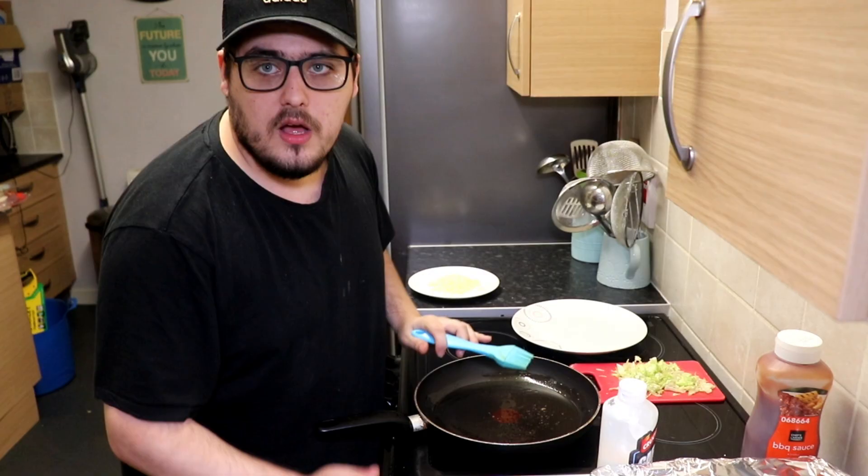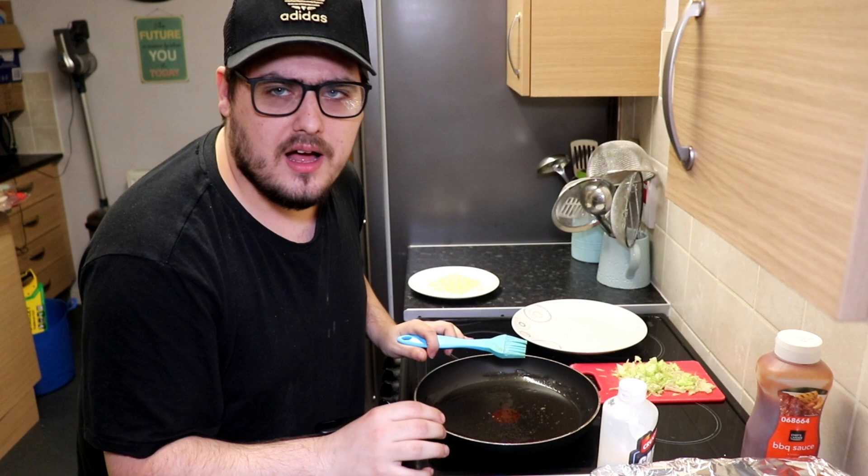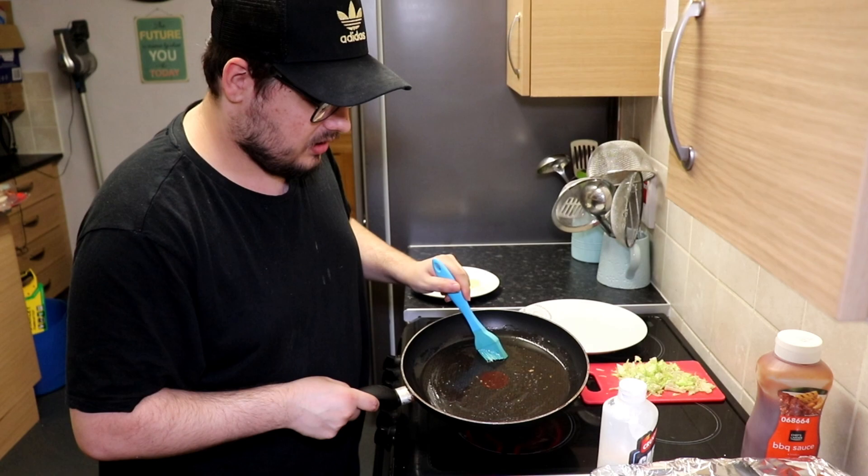Next, to give the burger more of a crispy barbecue taste, I'm going to fry some bacon — just to add more flavor and make it look prettier. I've soaked the frying pan in some olive oil and now I'll fry the bacon.